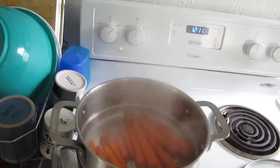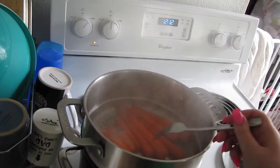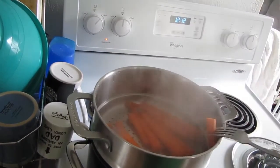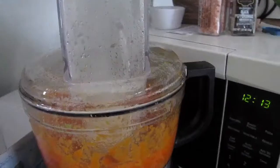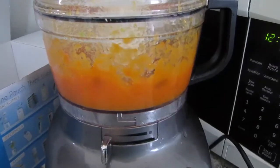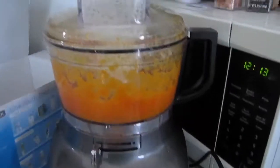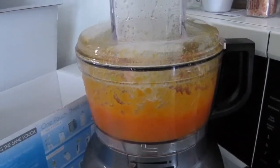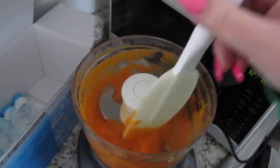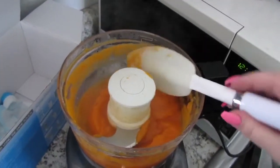The timer for the carrots just went off so I'm going to show you how I can tell if they're done. I just take a fork and you should be able to just poke right through it — and these are perfect. I'm just adding water until it gets to that really nice smooth consistency. Then I'm going to use my rubber spatula to push through it and make sure there are no chunks that still need to be blended. And this is ready to be packaged.